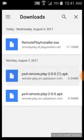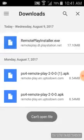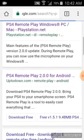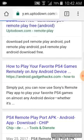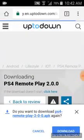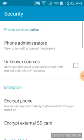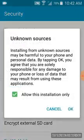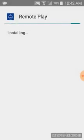It's gonna say can't open — just cancel it and go back. That's why it won't work, because if you're on an iOS it should work. But next, what you want to do is go to uptodown.com remote play and you can install it from there. Download, let that install, open it, go back to settings, install.